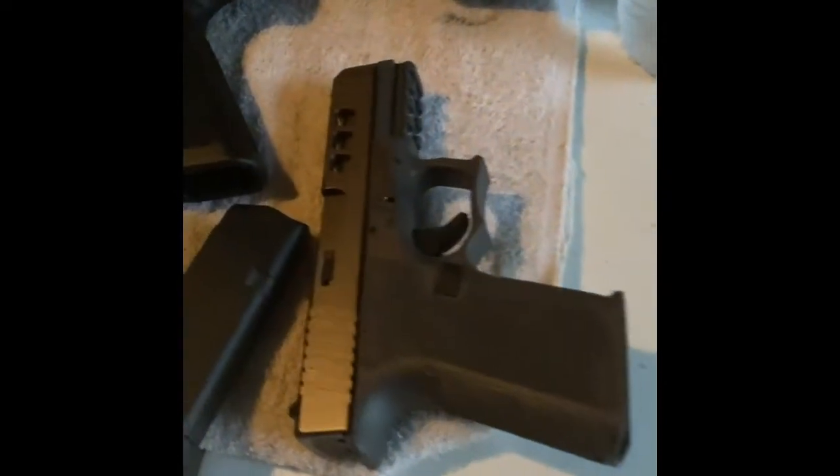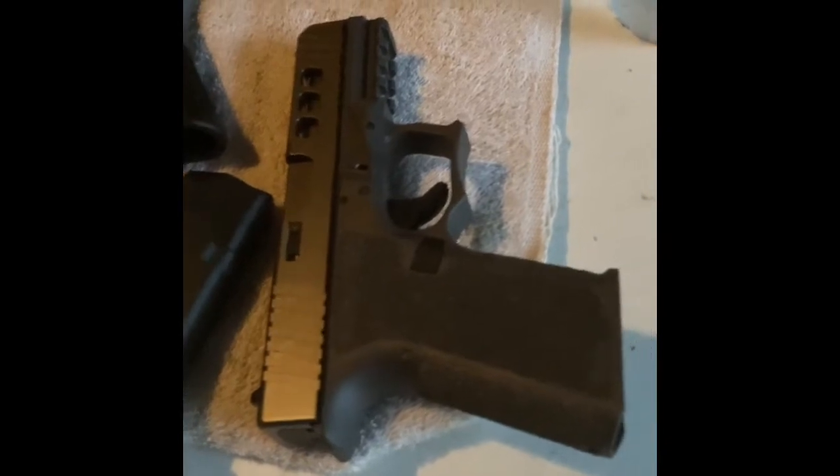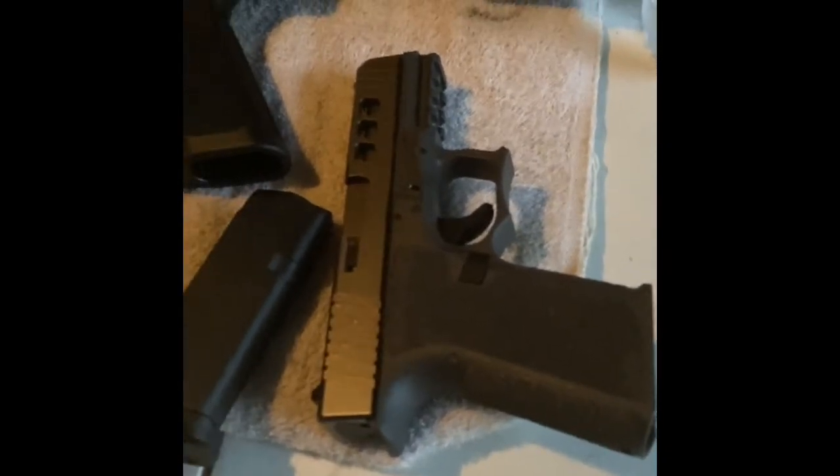Ladies and gentlemen, another quick little review I'm about to do. I'm about to get down real quick on this beautiful Polymer 80 pistol in a 9mm format. I'll give you a review about it.